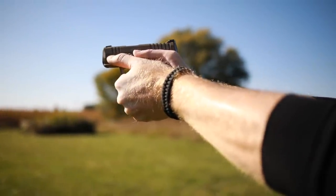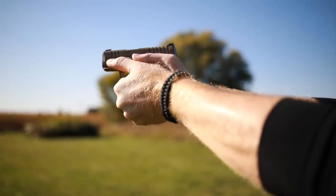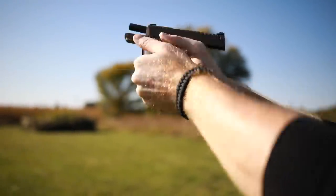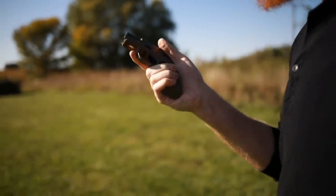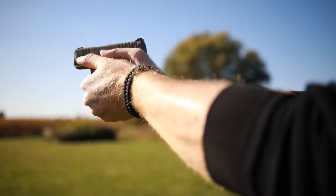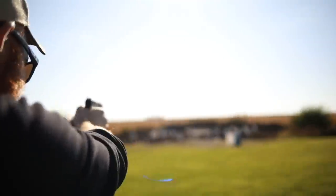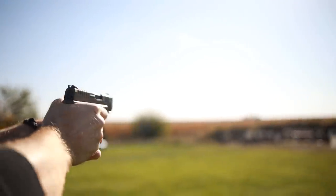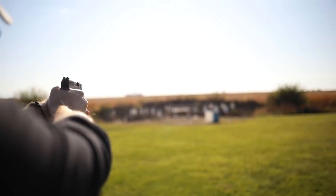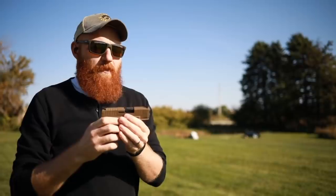At 50 yards, the shots are landing way over to the side — I'm literally aiming about three feet to the right to compensate. I should have changed the sights before shooting at this distance. That said, the barrel itself is very accurate mechanically.